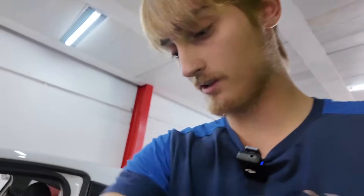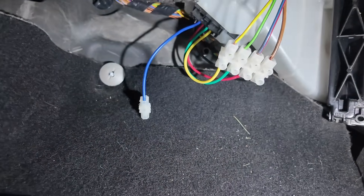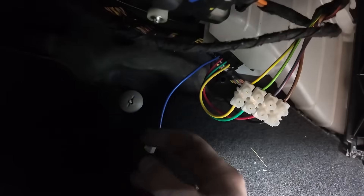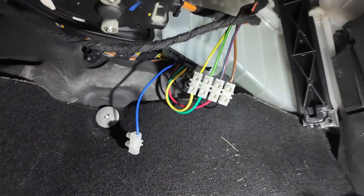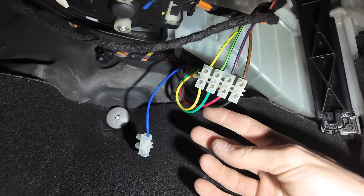Coming over to the Corsa to have a look at this new bit of wiring. There we go — it's actually not bad at all. Nice little standard house connection down there. These plugs all come with one extra wire and they've properly isolated it off so it's not going to short anything. It's not a bad bit of wiring.